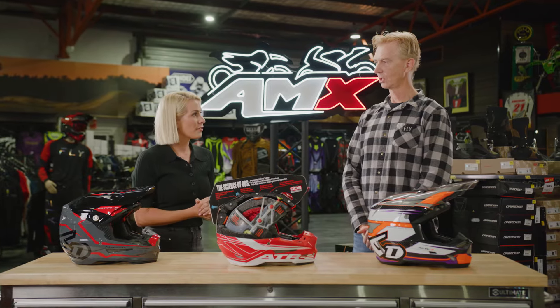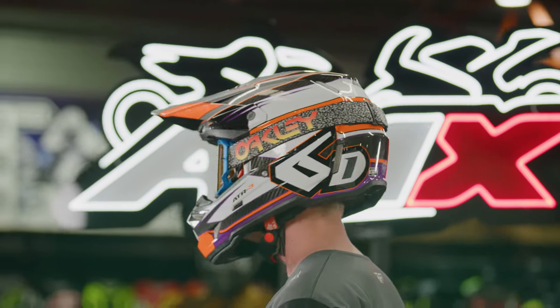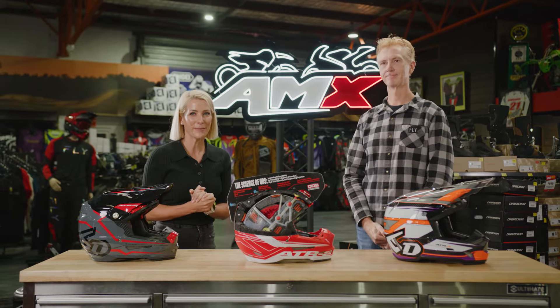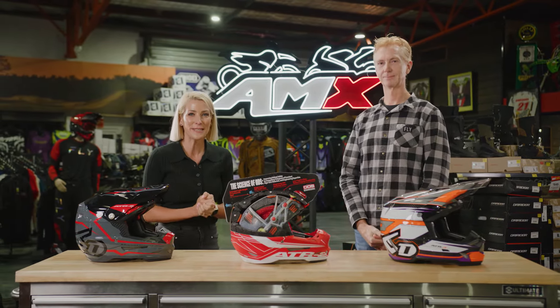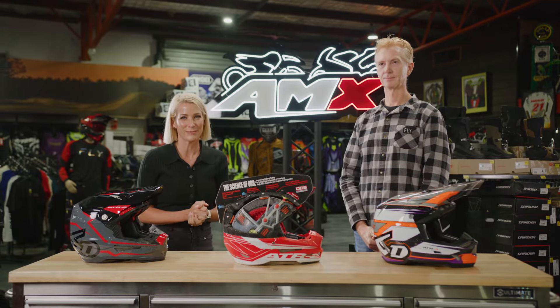And what about colours and sizes available in the range? We have a huge range of colours. The helmet's available in both adult and youth sizing. Thank you so much Duncan. If you'd like any more information on the 6D ATR3 helmets, head to your nearest AMX Superstore or of course the information is there for you on the website.